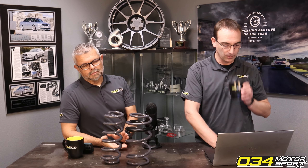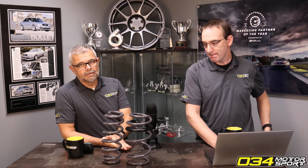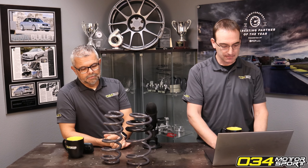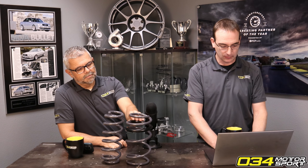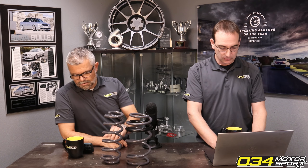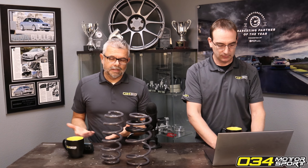It's not so much whether the coils make contact — in a lot of applications our springs do stack and make contact, but they don't make noise. In some applications they do, so in those applications we provide the coil spring sleeves to dampen or isolate the sound of the metal-on-metal contact.